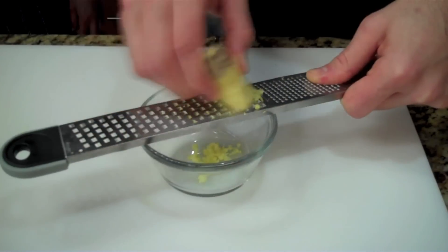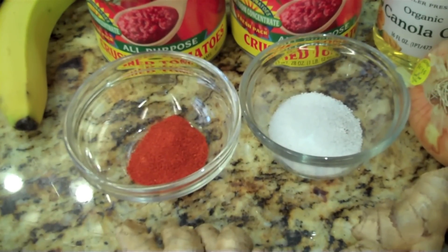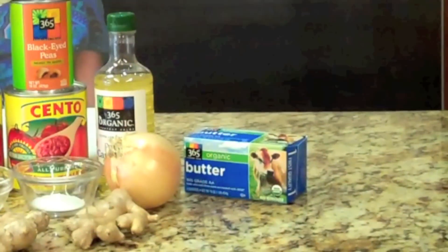Today you will need two skillets, one tablespoon of canola oil, one onion thinly sliced, one clove of garlic finely chopped, a half teaspoon of grated ginger, one eighth teaspoon of cayenne pepper, one can of crushed tomatoes, one can of black-eyed peas, one quarter teaspoon of sea salt, one tablespoon of butter, and two very firm bananas.